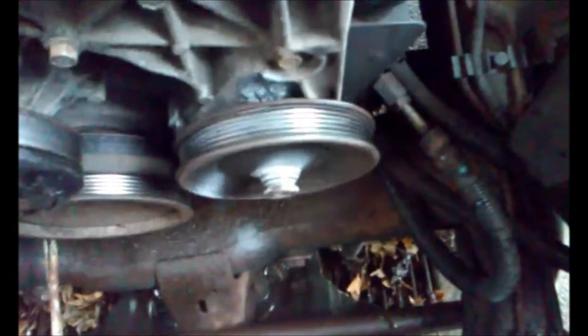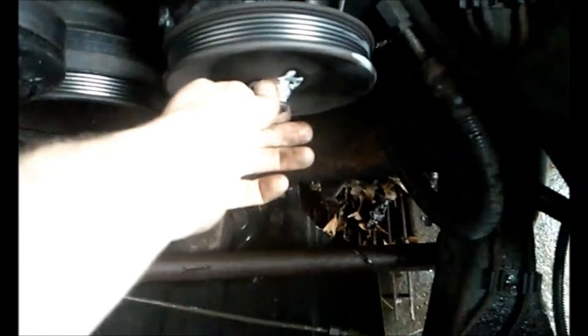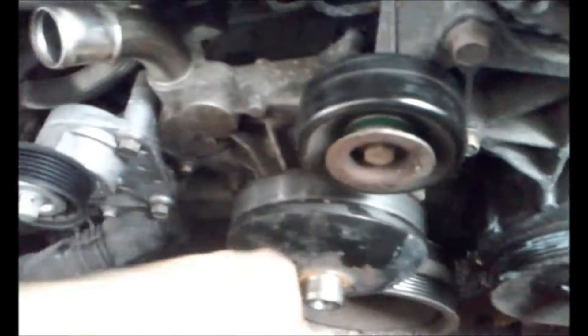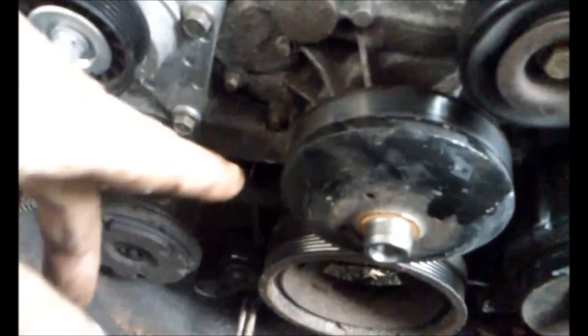Power steering is good, nothing wrong with that. So yeah, let's get the water pump. We'll take these two bolts out next, get that off of there, and we'll start undoing the bolts for the water pump — which looks like they'll be 12 or 13 millimeters. Let's go ahead and do that.